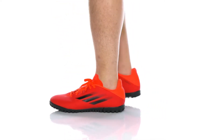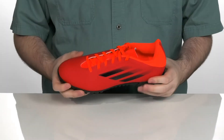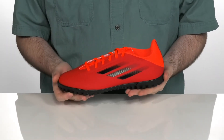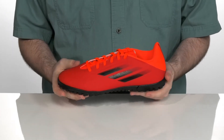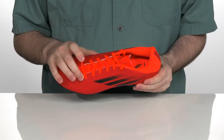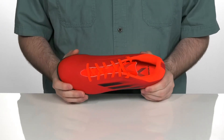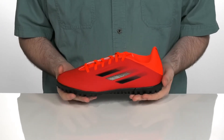These great soccer cleats from Adidas feature a super lightweight design with synthetic and textile on the upper that's made out of recycled materials to help lessen our eco footprint. This is an anatomical fitting soccer cleat to give you a very close and secure fit, making sure that you have total control over every action that you make.